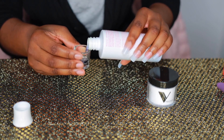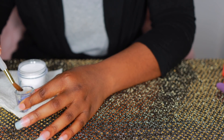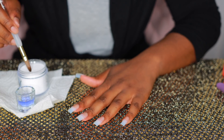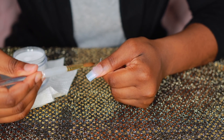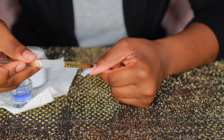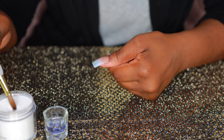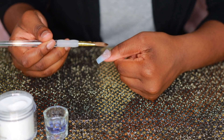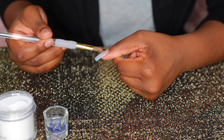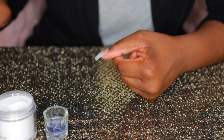Grab your clear glass dish and pour your acrylic monomer into it. I'm dipping my acrylic brush in there and draining off the excess liquid, then holding the tip of the brush down in the acrylic powder until you see that little ball form. You'll know when the acrylic is ready to apply because it won't be too liquidy but it also won't be too dry — it'll just go on like butter.